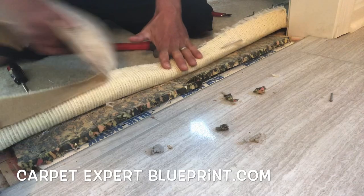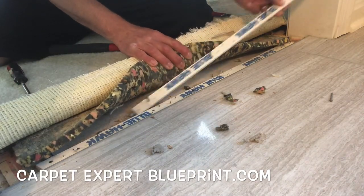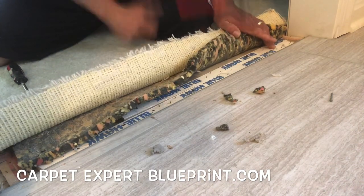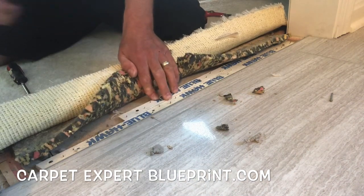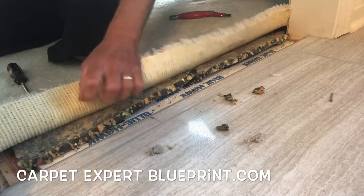Go ahead and peel that tape off. Now we've got all that raggedy old pad — we need some extra tack strip here. We're going to double up the strip. Now that it's doubled up, when we stretch it up it's going to grab it instantly. There's not going to be any room for it to pull back and come up short of that threshold, and then we'll just tuck it right in and we'll be good to go.